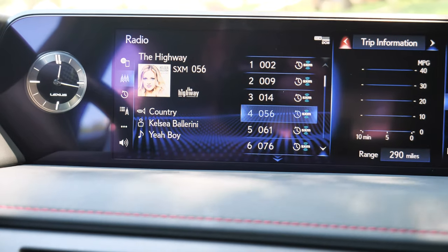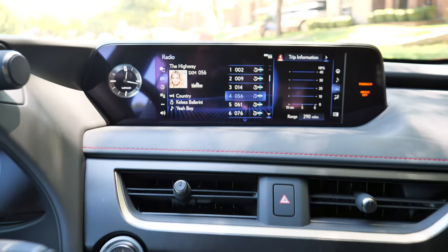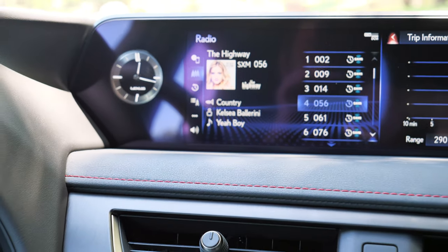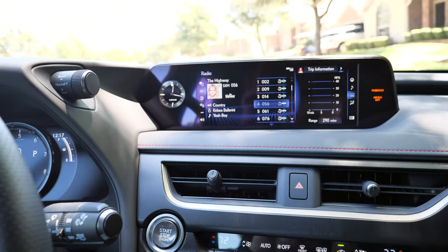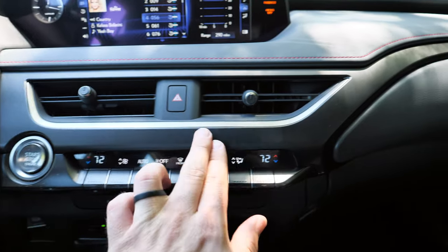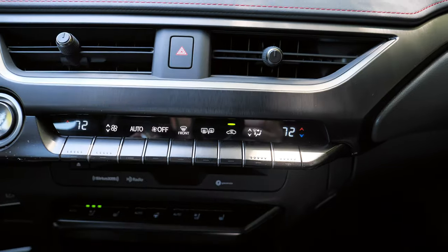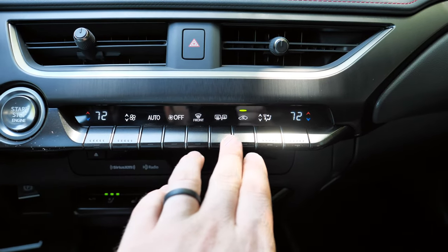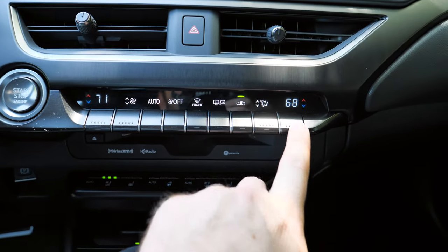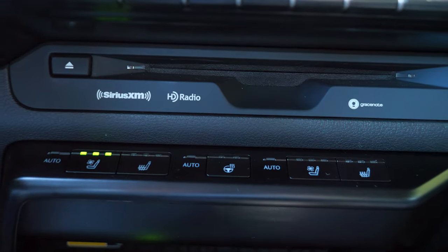We also have the optional 8-speaker premium sound system that sounds nice, though you don't get the Mark Levinson system available in other Lexuses. The system includes Apple CarPlay, Android Auto, and Amazon Alexa. Moving down you'll find the stop-start button and some really nice metallic-feel trim. Dual-zone climate control lets you and your passenger each set your own temperature, and there's even a CD player plus Sirius XM and HD radio.